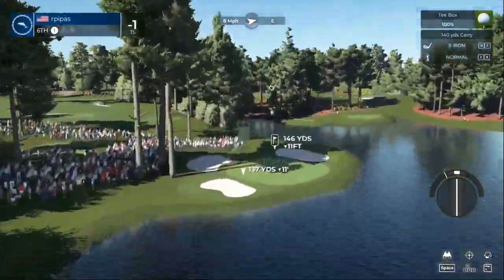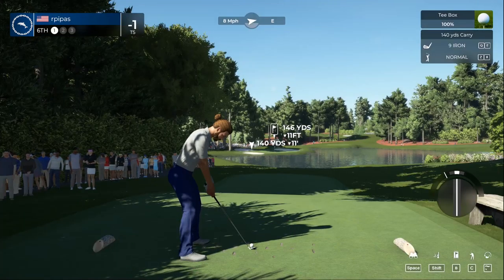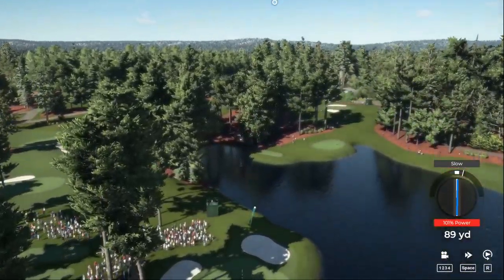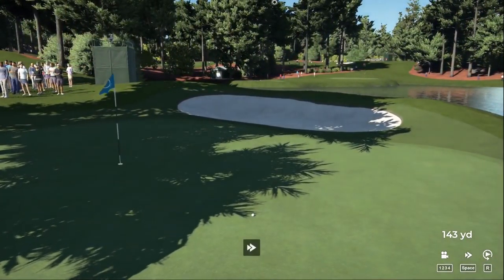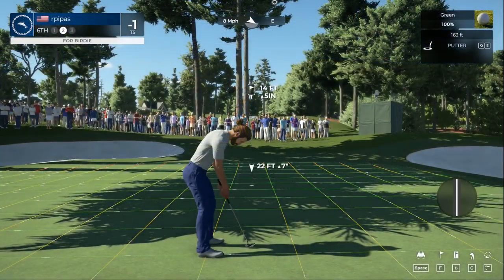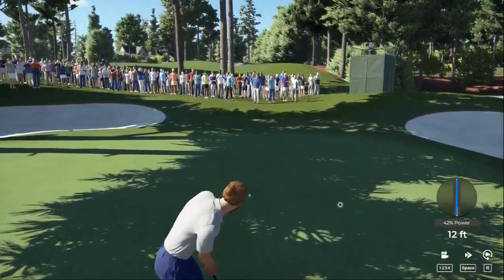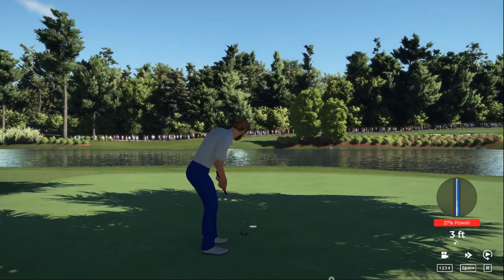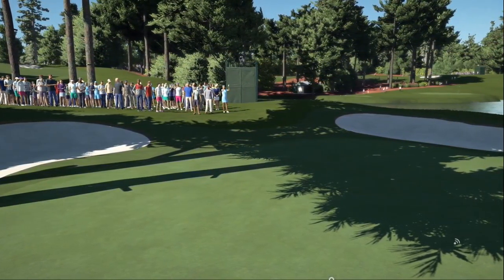Now let's see what we can do here on the sixth. All right, not too bad there — kind of lucky that I hit it a little slow for now. Fourteen-footer — rolled right by, and we're putting this in, just a little bit off. Good stroke. We'll stay at minus one after that hole.